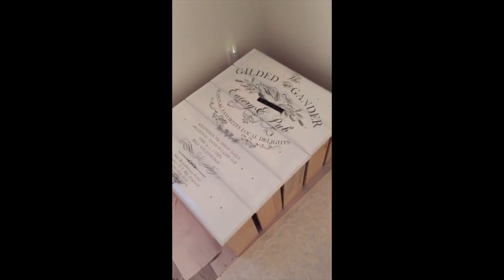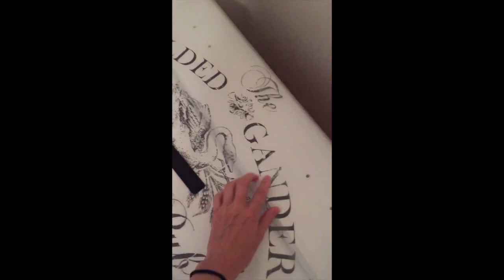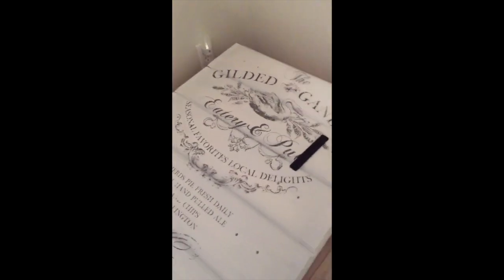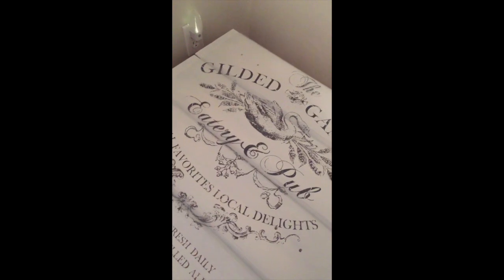I couldn't figure out the easiest way to do this, so I just stuck all the dressers together and laid it on top. And what I'm going to do is take this and just scrape it. These Iron Orchid Designs wood transfers are really easy — you just lay them down and apply a little pressure.